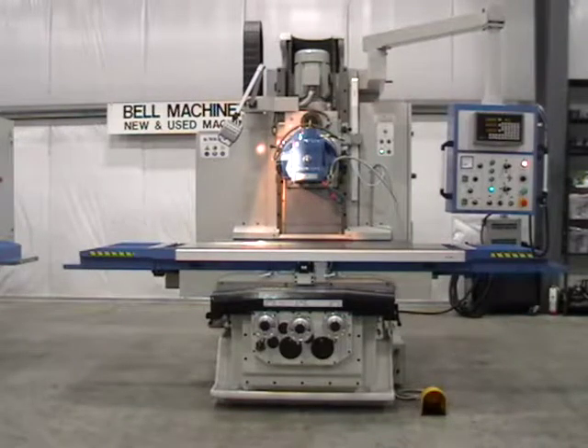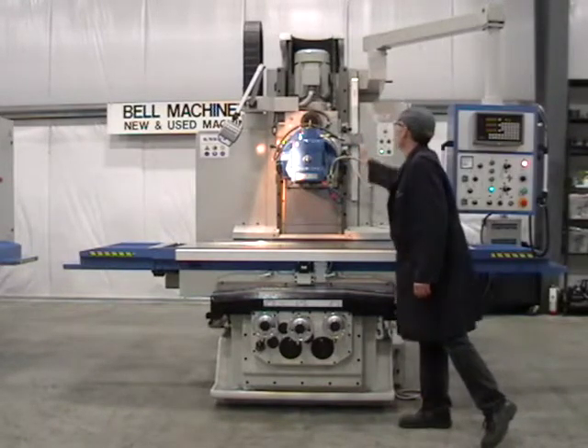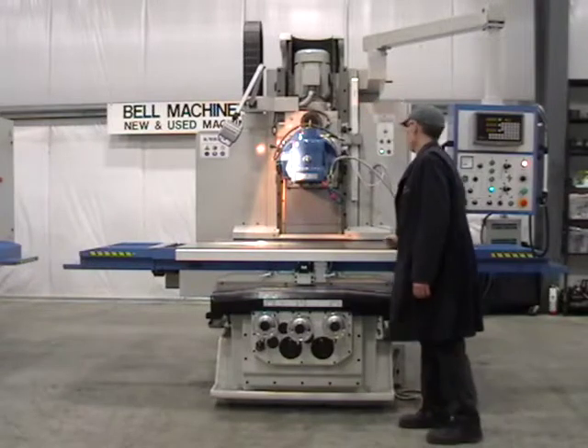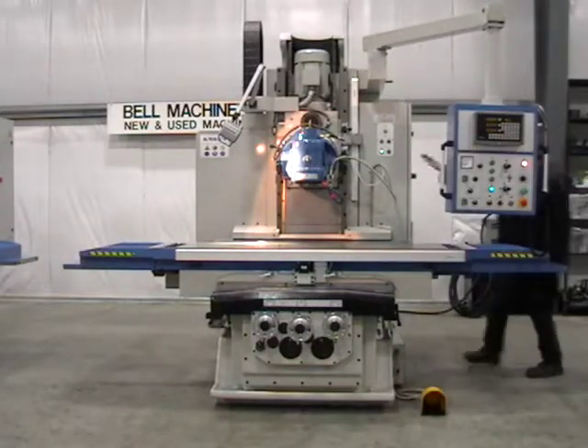Kehung KMBU-5 Bed Type Universal Milling Machine, made in South Korea. Featuring an overall weight of 16,000 pounds, universal 50 taper vertical head, and 10 horsepower spindle motor. 12 mechanical speeds from 40 to 1600 RPM, complete with spindle brake.